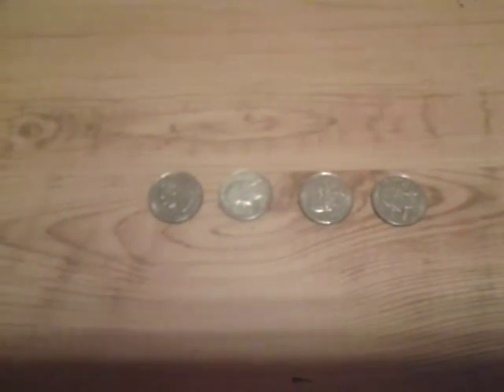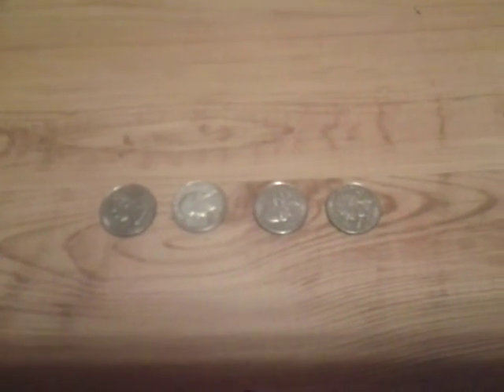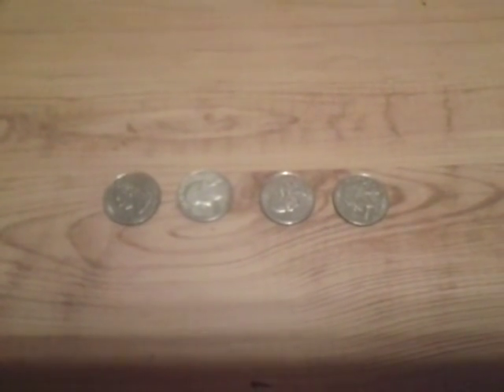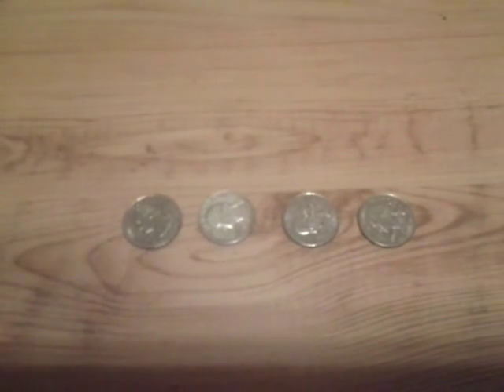Hello, and welcome to I Teach Neat Stuff. Today I want to show you how to tell if a quarter is made of silver or not.